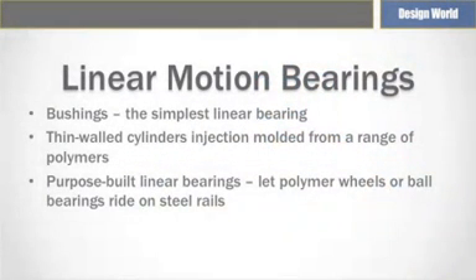Bushings provide possibly the simplest linear bearing. These thin-walled cylinders can be injection molded from proprietary polymers infused with a lubricant. An oil-infused bronze design, also cylindrical, rides on a polished round rod. This linear bearing classification is often referred to as slides.